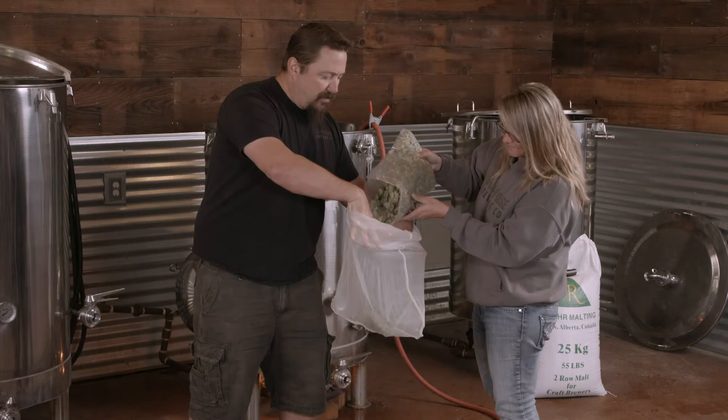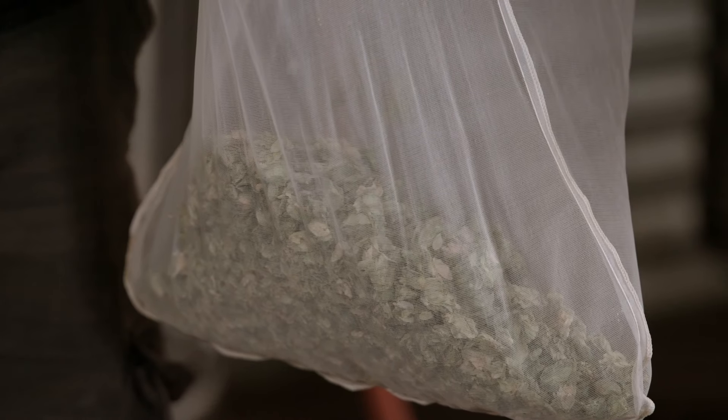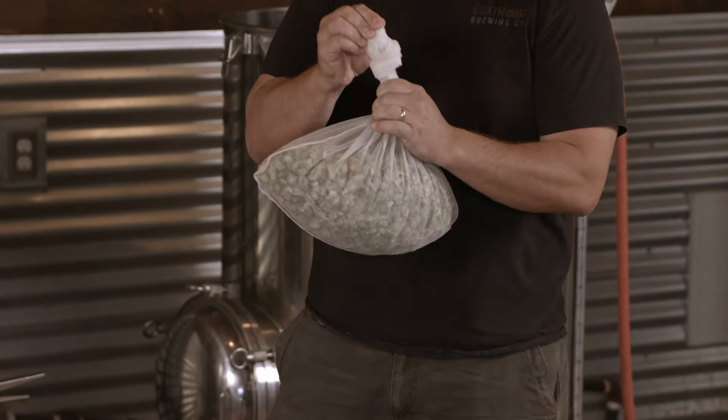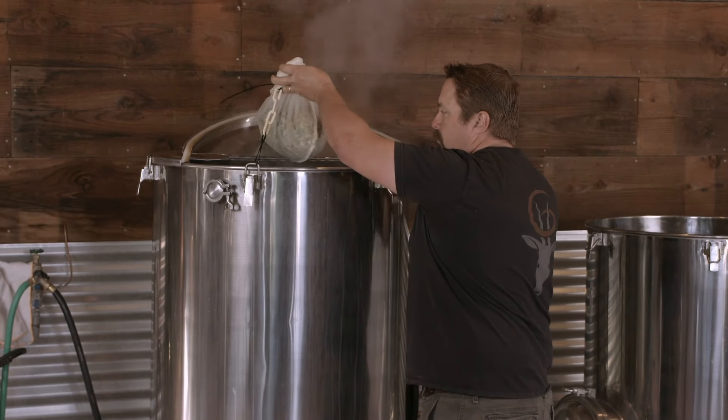After about an hour, the liquid, called wort, is transferred into the boil kettle, into which different types of hops are added. The wort is brought to the boil to kill off harmful bacteria and sterilise it.